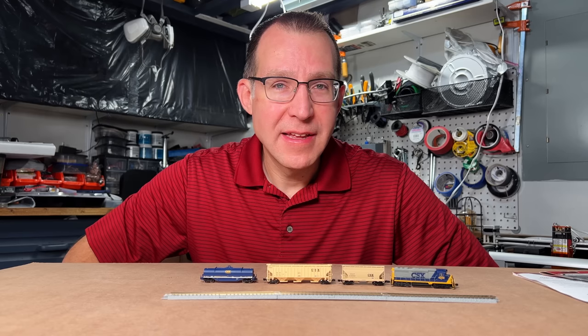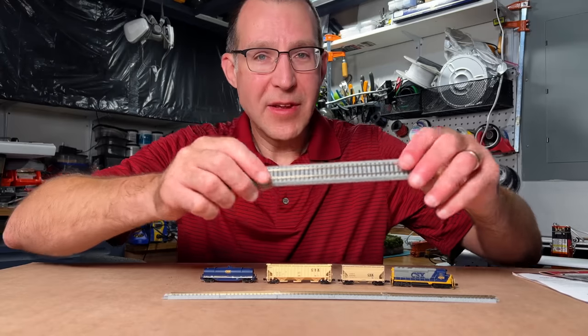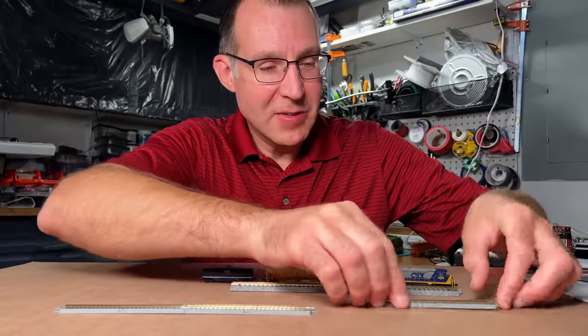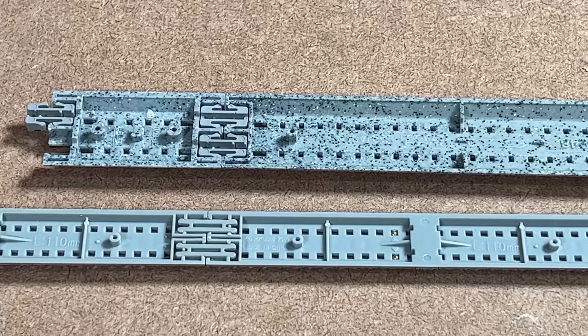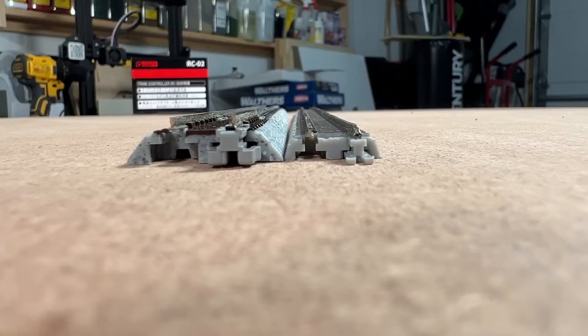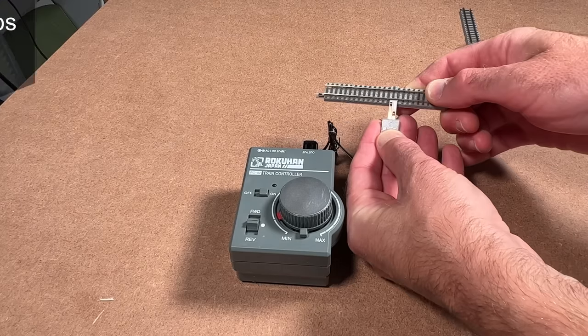Here's a piece of Kato Unitrack next to one piece of the Z scale track — quite a bit smaller than N scale, but it really doesn't feel that much smaller when you're working with it. It's not quite the same difference as going from HO scale to N scale.